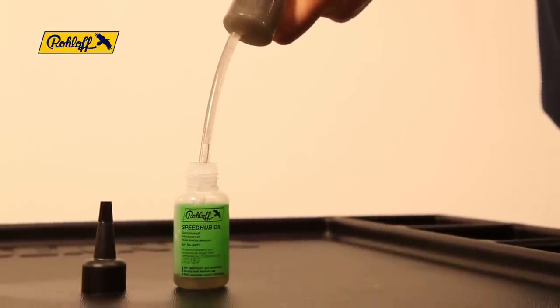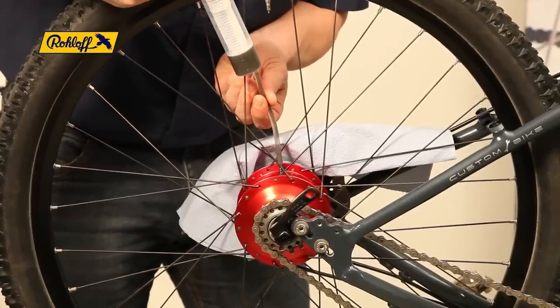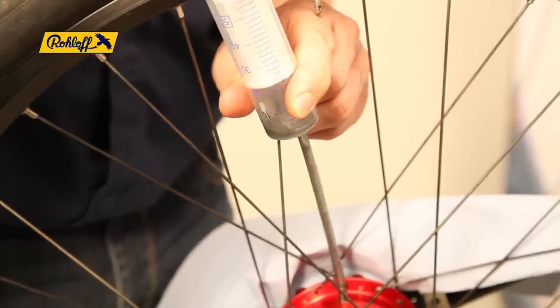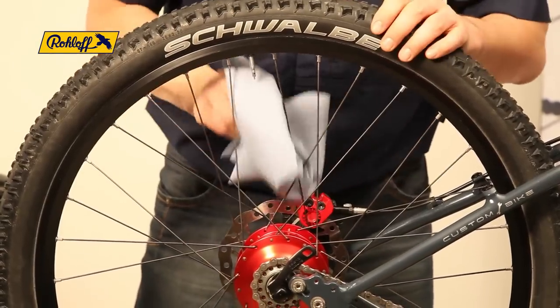Rotate the wheel so that the oil drain screw faces upwards and screw the filler tube into the SpeedHub shell. Insert the contents of the syringe into the SpeedHub, and again after a few seconds extract 25 ml of air to re-balance the internal air pressure levels.